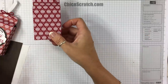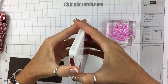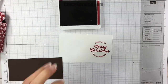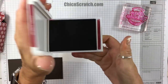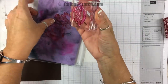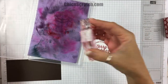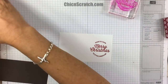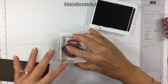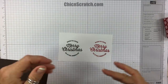Let's do some stamping. We're going to start with Cherry Cobbler ink — I'll stamp this image twice, once in Cherry Cobbler. Then I'll close up the Cherry Cobbler and clean the stamp with my Simple Chamois, making sure I've got it nice and clean. Now we're going to take the Early Espresso.